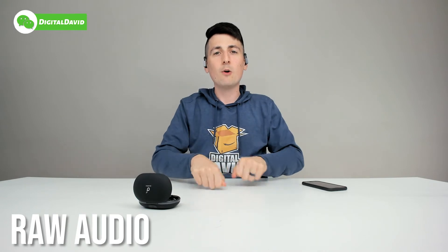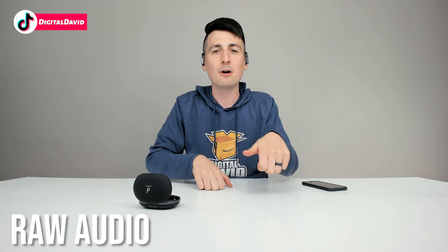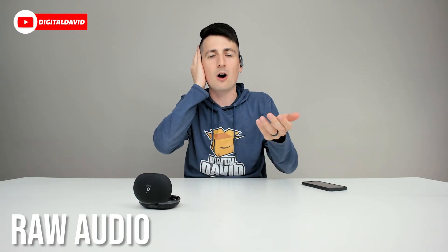Now we're testing the built-in mic quality on the Spirit X2. What you're hearing right now is raw, unedited mic audio from these earbuds. We're clapping, snapping, and banging on the table so you can hear if any background noise gets picked up. We're covering each ear, then taking each earbud out and moving it to the front and behind us so you can hear how everything sounds at various positions.